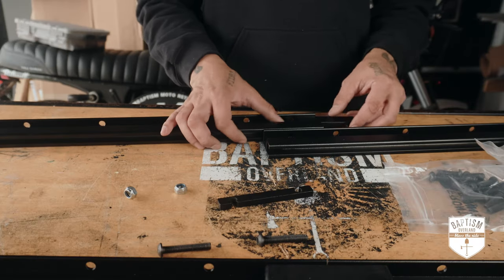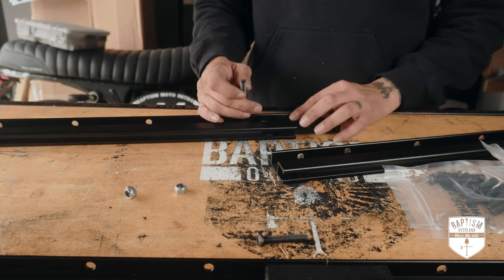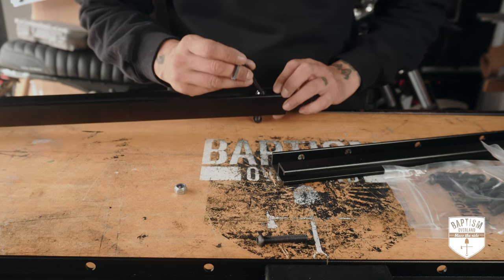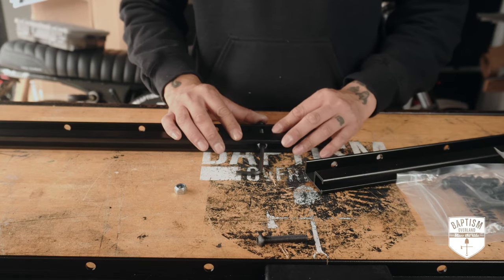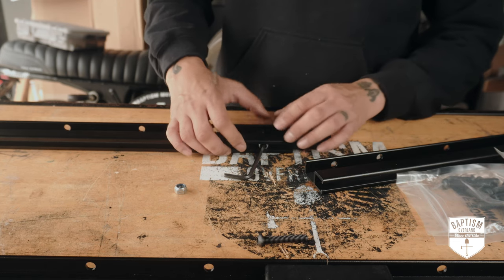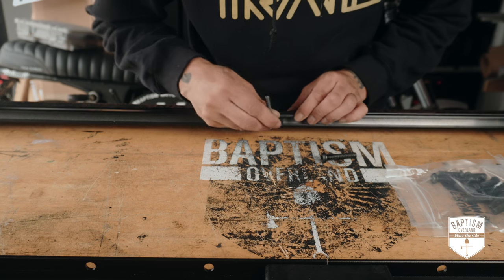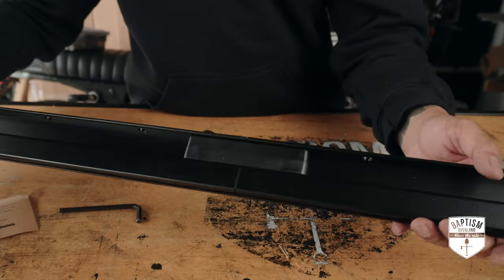Next, assemble the side rails by joining one of the short rails to a longer one using the provided brackets. Slip both brackets in place and slip the M8 nut into the rail. Here's a hack: use your allen key to line up the holes and push it all the way through, then as you push the bolt through from the other end, it will guide through all the holes and into the nut while pushing out the allen key. Now slip another M8 nut into that same rail, push the two rails together, slide the nut over, and repeat that hack. Tighten everything up — that completes one side. Repeat for the other rail.